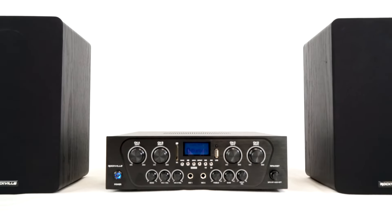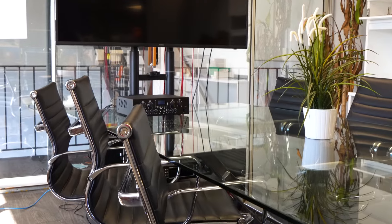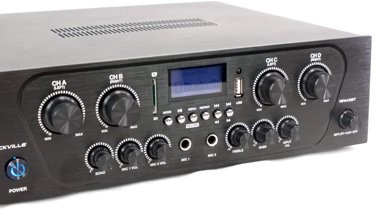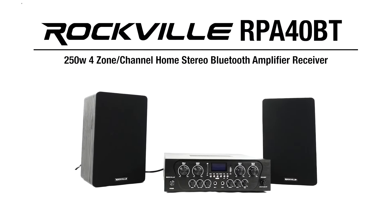The RPA40BT is a perfect audio solution to quickly create a multi-room system in your home, or even for your commercial space or office. So if you're looking for a 250W RMS 4-zone home stereo Bluetooth amplifier receiver, look no further than the RPA40BT from Rockville.